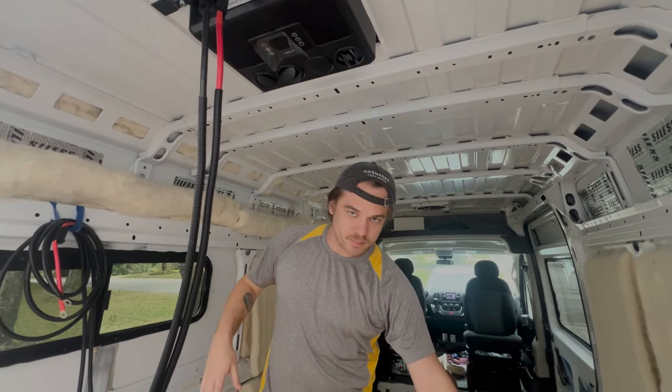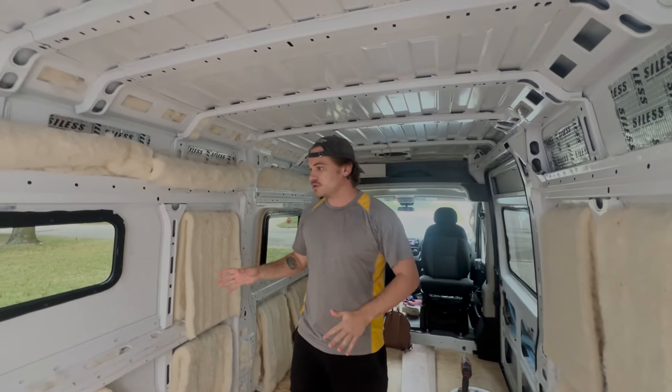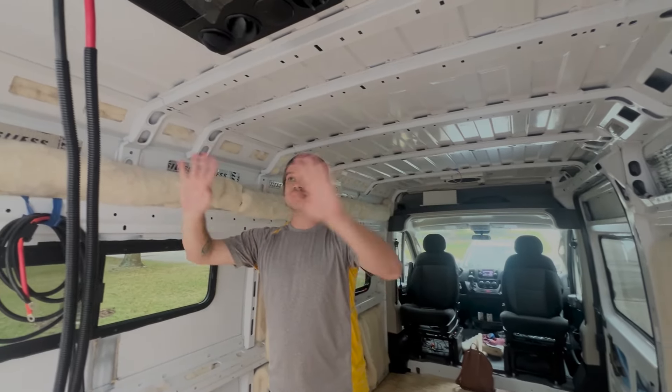So we have our vent fan up there, water pump over here, oven over here. The number one thing we want to do is try and use the space that's already inside of the van to the best advantage.